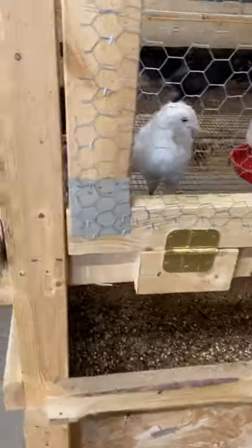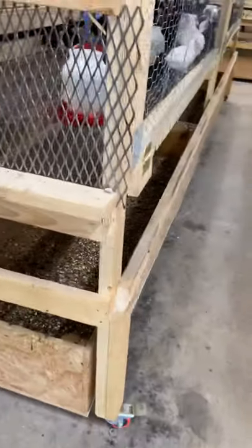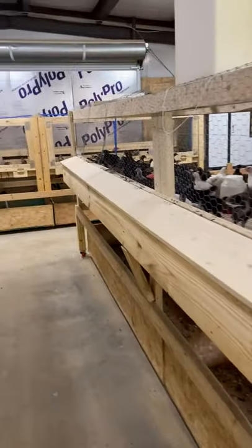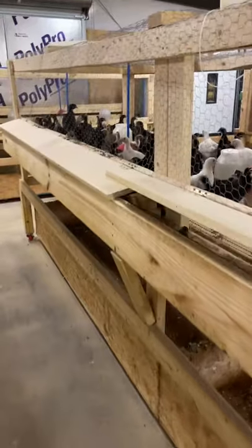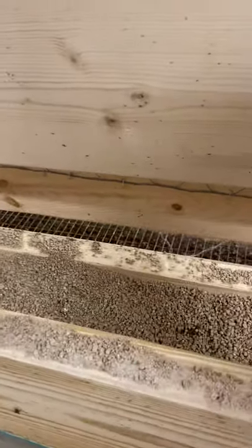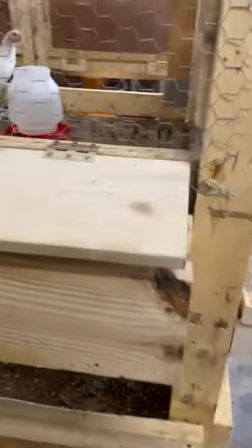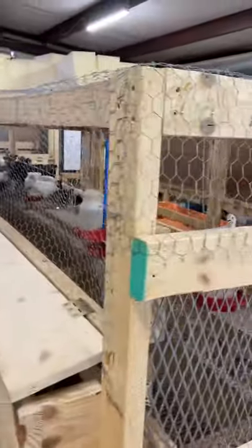We have the dropping catcher on the bottom, also on rollers so we can clean those out. We clean those between one and four weeks depending on what we have in there, and they get a thorough cleaning and sanitizing once a month for sure. We also have a little trap door on the back, which is where we keep our feed — easy access for us to be able to feed them.